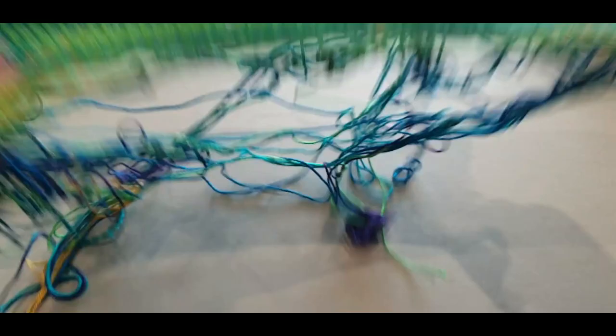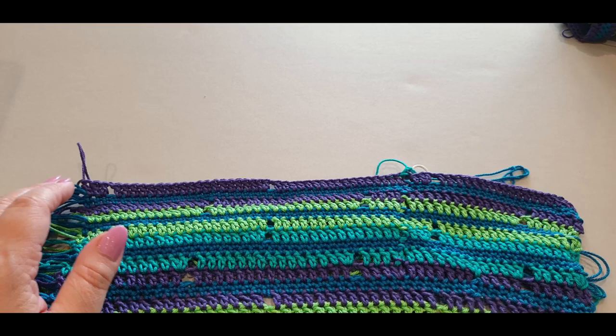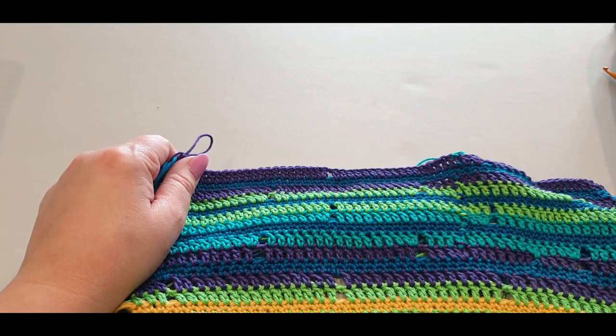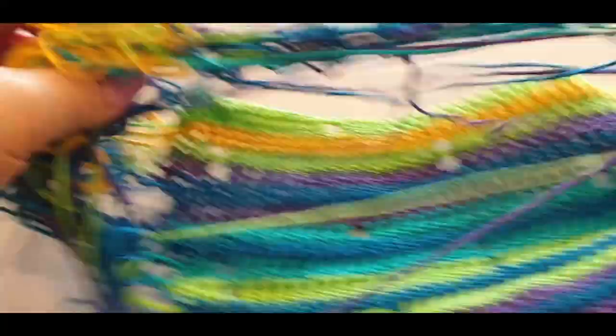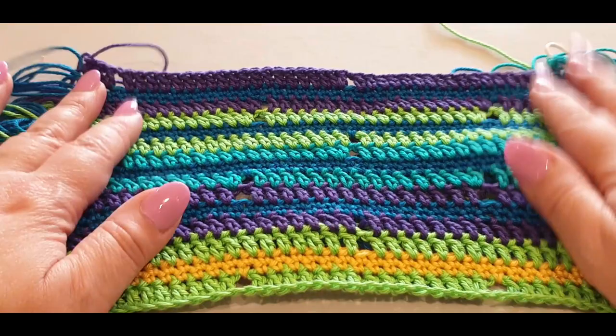I messed up my pattern so many times that I had to redo and redo again. I messed up the increase rounds - some of the rounds just didn't marry up. So I did this tiny little swatch and didn't cut any ends; they're all attached to the blanket. I didn't want to cut my threads because I wanted to use these for the bigger blanket.